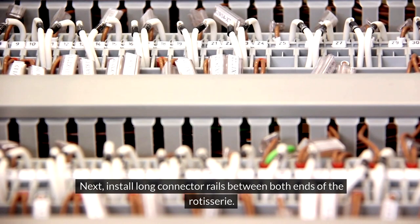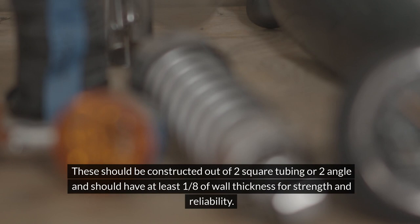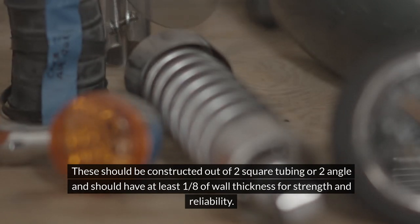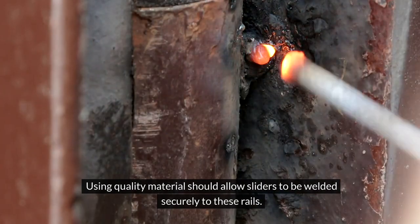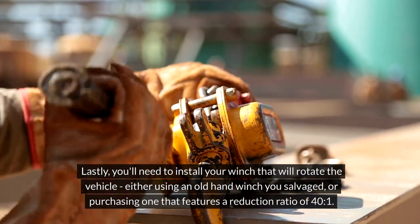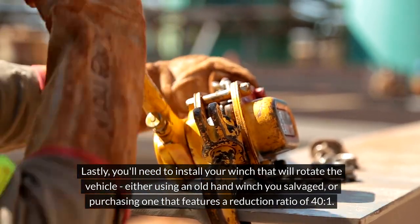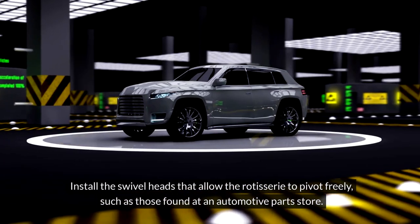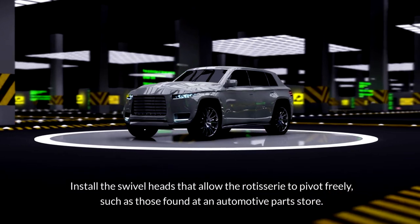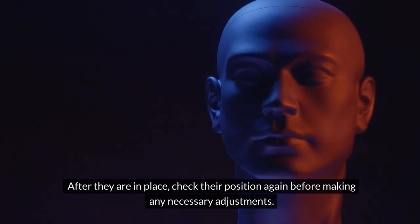Next, install long connector rails between both ends of the rotisserie. These should be constructed out of square tubing or angle iron and should have at least one-eighth inch wall thickness for strength and reliability. Using quality material should allow sliders to be welded securely to these rails. Lastly, you'll need to install your winch to rotate the vehicle, either using an old hand winch you salvaged or purchasing one with a reduction ratio of 40 to 1. Install the swivel heads that allow the rotisserie to pivot freely, such as those found at an automotive parts store. After they are in place, check their position again before making any necessary adjustments.